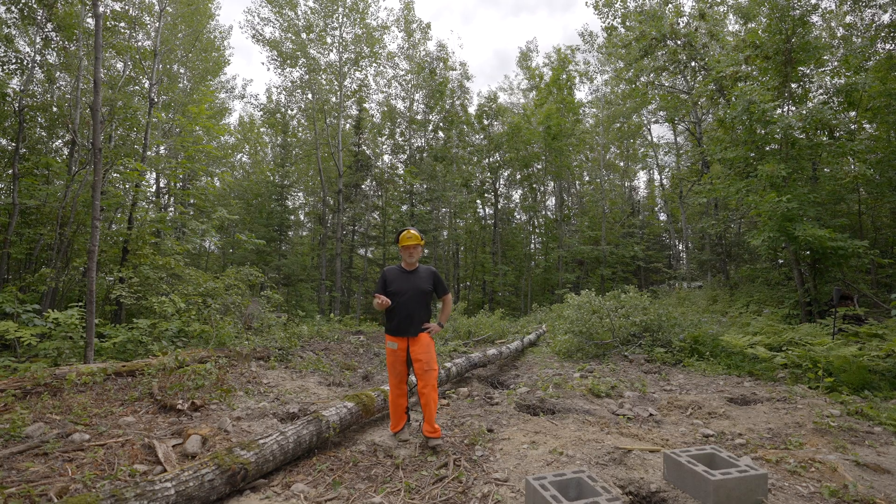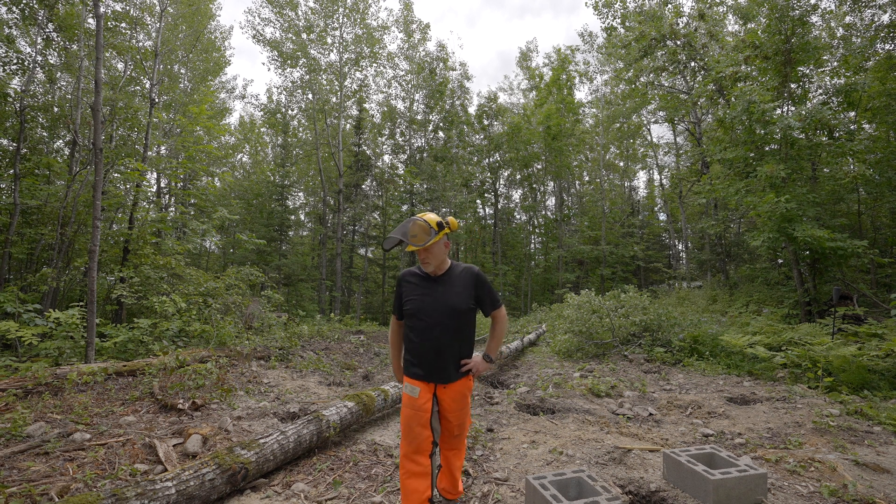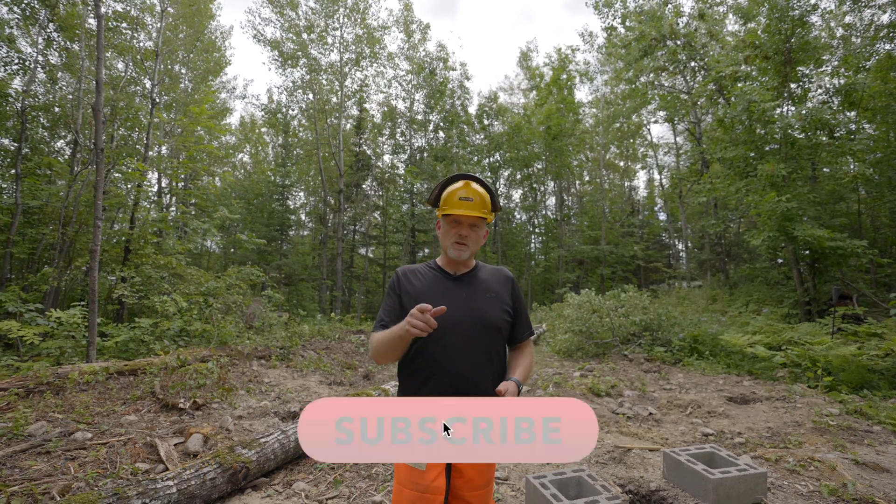That's all I have for this video. I'm going to catch my breath, finish cutting this tree up and get it cleared out of here. I want to thank you guys for watching and we'll catch you on the next one.